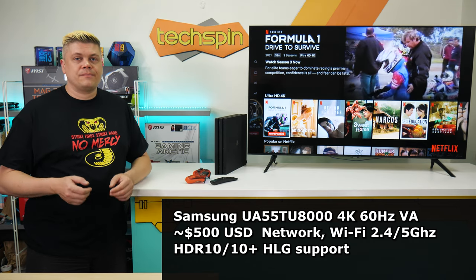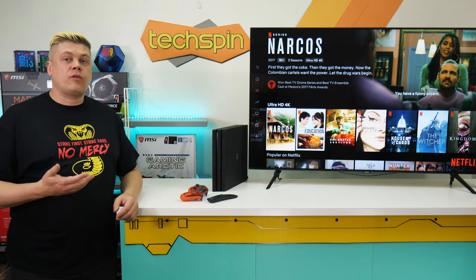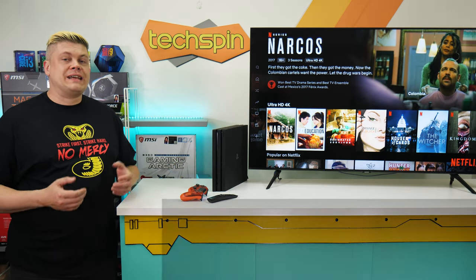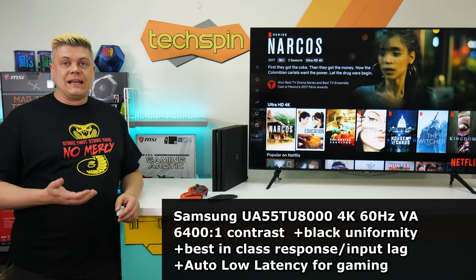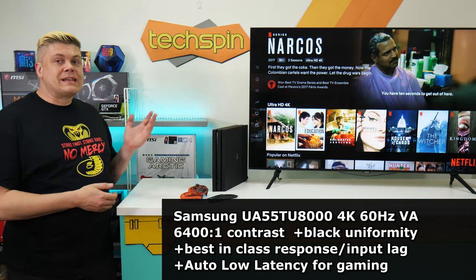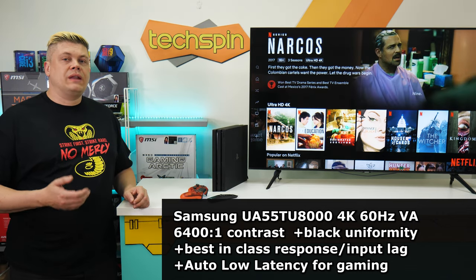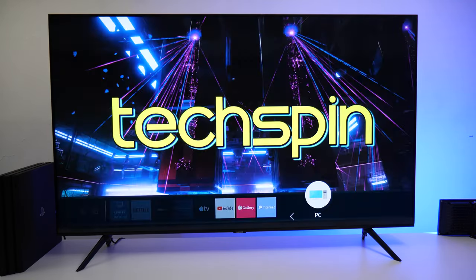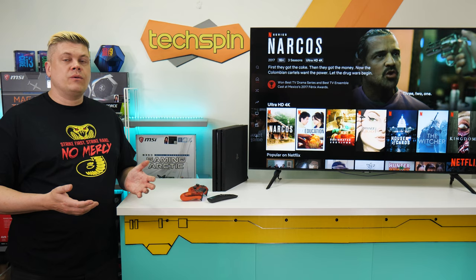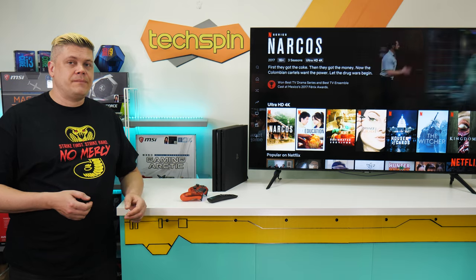HLG is a broadcast HDR format. What this panel has going for it is a cheap, sharp, detailed 4K thin-bezel display with outstanding 6400-to-1 contrast and black uniformity, best-in-class response and input lag, great upscaling and motion handling, and smart TV functionality. Auto-low latency mode detects game systems like PS4 and your PC and turns on automatically, and it works with PS5 and Xbox Series X at 4K 60Hz with HDR. It sounds good too.